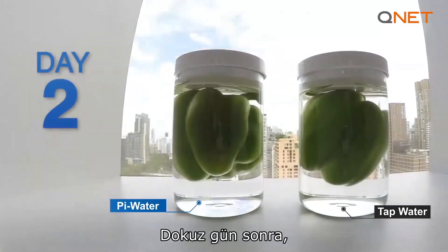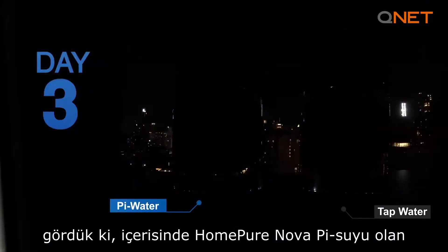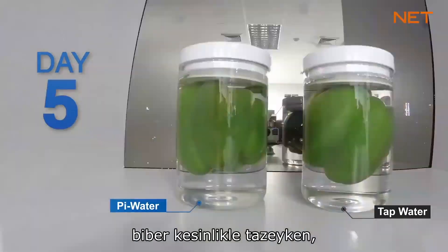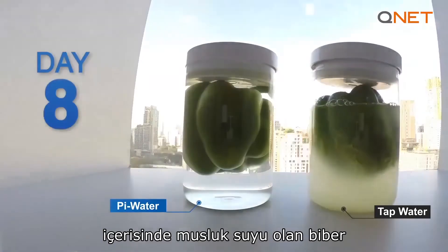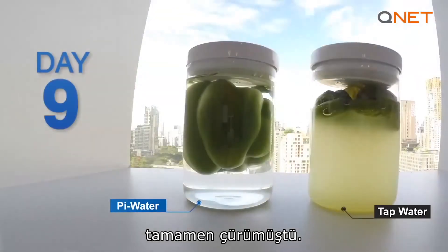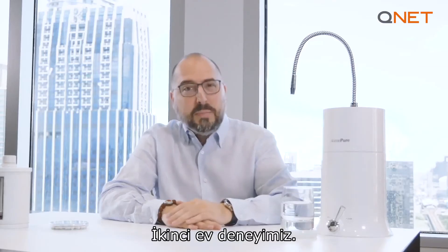After nine days, we saw that the capsicum in the HomePure Nova Pi water was absolutely fresh, while the other one in the regular tap water was completely decomposed.